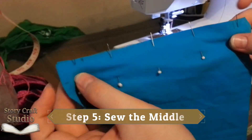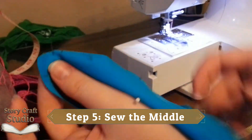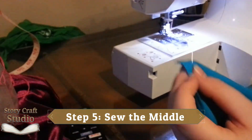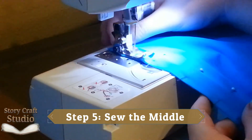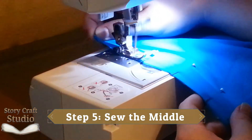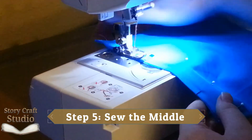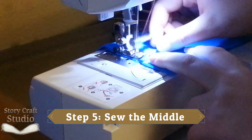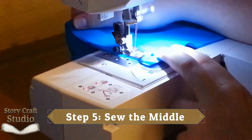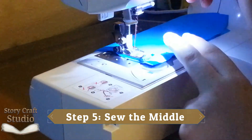Step five, sewing the middle. You can totally hand sew this if that's more comfortable, but I recommend using the sewing machine for a tighter stitch. Just start from one box and stitch to the other, remembering to backstitch both ends to lock it tight. Also, if you're working with a stretchy fabric like I am, you should hold it taut to keep it from puckering and maintain control. Stretched knits like to run around.